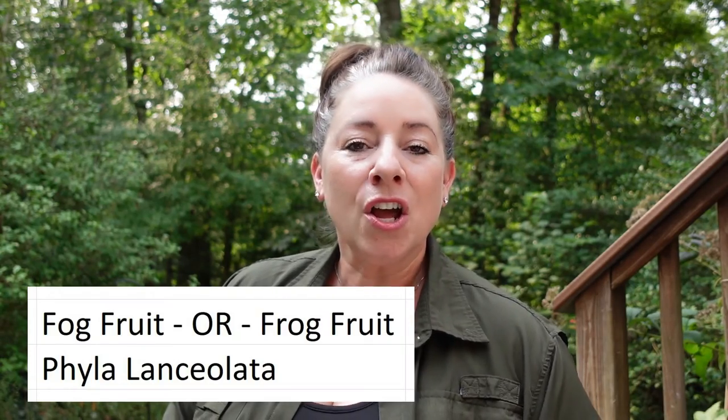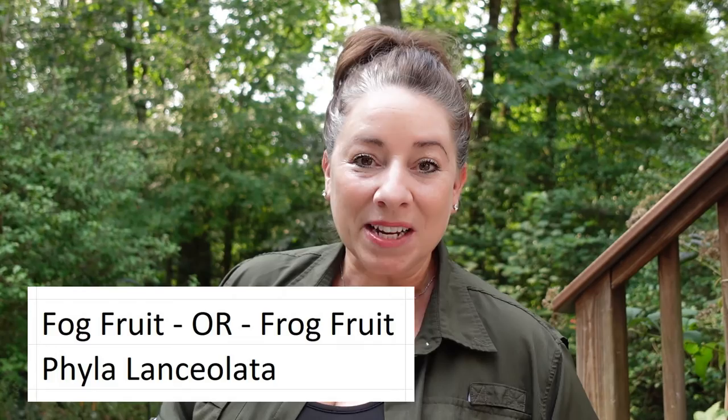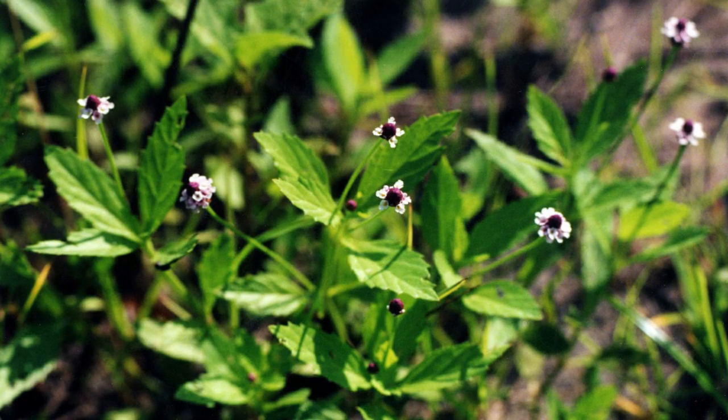It's called fog fruit or frog fruit, and the scientific name is Phyla lanceolata. This is a full sun to part sun plant. It likes to live in wet or medium wet soils. It comes from the verbena family and it will form mats via rhizomes and is supposed to be a pretty aggressive native plant. The flowers of the fog fruit are loved by many pollinators and those flowers can range in color anywhere from white to lavender.